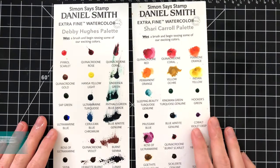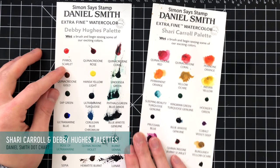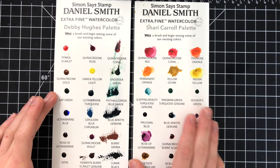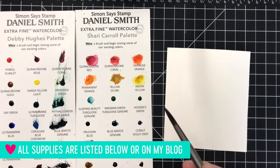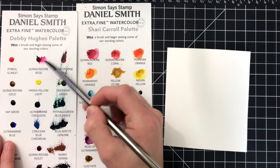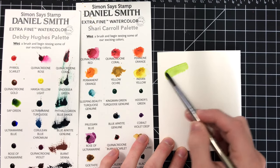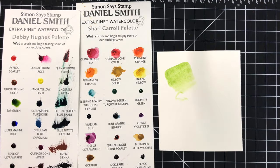To get started, I want to first share the Daniel Smith watercolor palettes, which are a collection of colors that you can pick out at Simon Says Stamp and test them out using these dot charts. These dot charts feature colors that both Sherry Carroll and Debbie Hughes love using. I really enjoyed playing around with these because I do have some Daniel Smith watercolors, but these allowed me to test out some colors I didn't have and use them for painting some projects for the Stamptember release. How to use these dot charts is very simple — you can activate some of the color on the dot chart, test it out, pick it up and paint directly onto paper, or use it on a project.